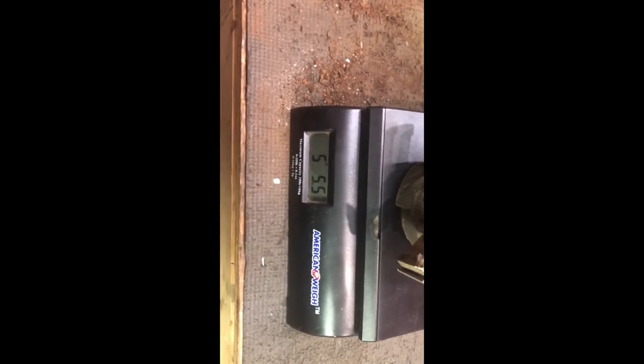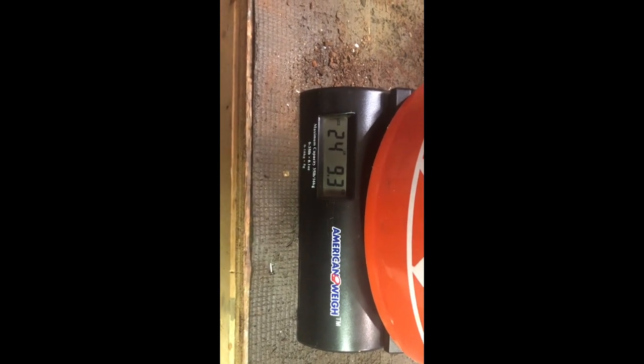So we've got five pounds, 5.5 ounces — two ounces of brass. Got half a pound of mystery metal. And last but not least — I filmed this with my phone, sorry — 22 pounds, 9.3 ounces of copper.